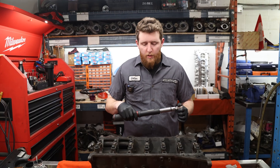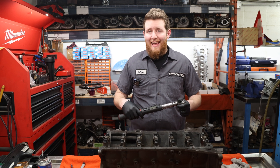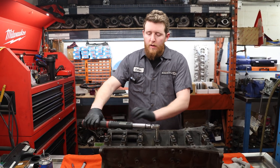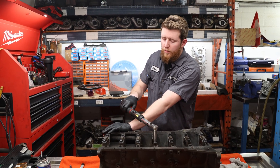The first thing we're going to do is torque down the caps to 33 foot-pounds. I'm going to do one cap at a time so I know that it's been torqued and torqued to angle. So we're going to do the center one first, 33 foot-pounds to start. You want to go just to 33 foot-pounds — don't over torque it or you will over tighten the bolt.